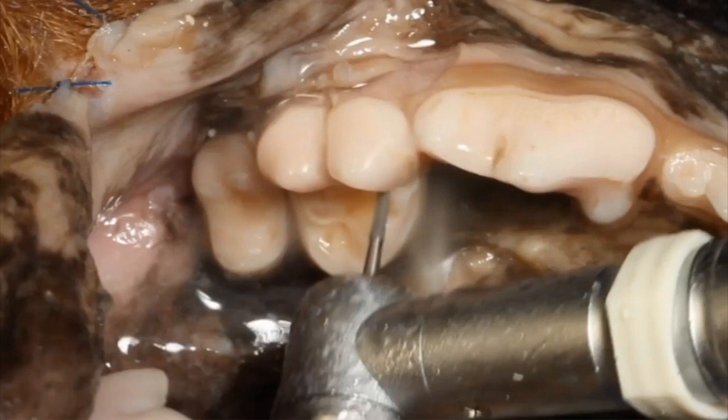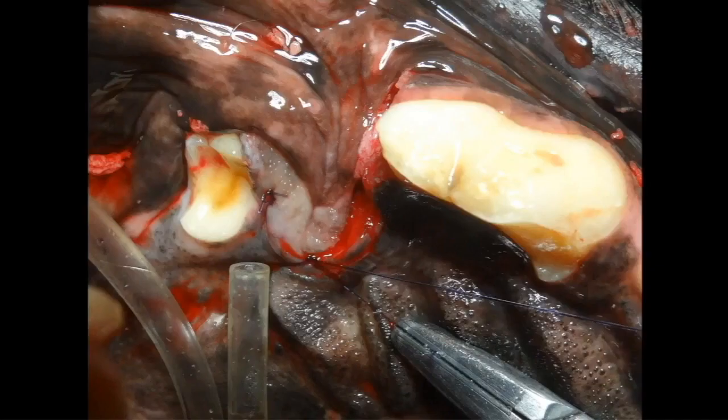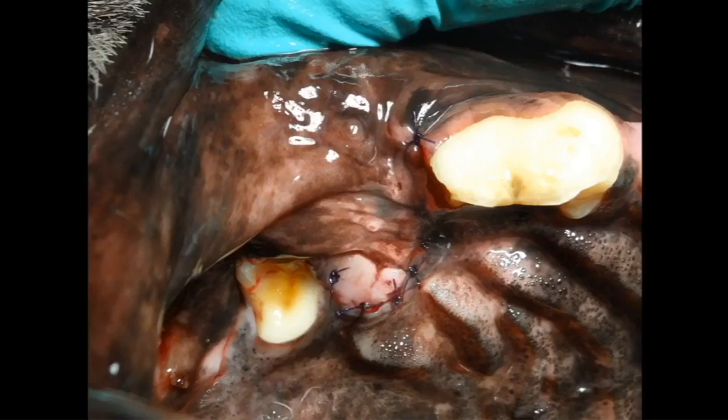We also pretty much maintain that position when we're doing our luxation and elevation. And then when we close, we're in that same orientation where literally the crown of that fourth premolar is pointing right at us, the palate's pointing right at us, so we have really good visualization to close the extraction site.